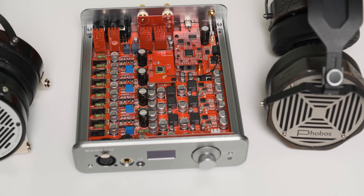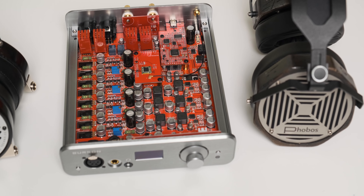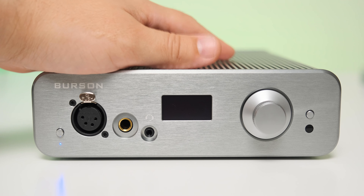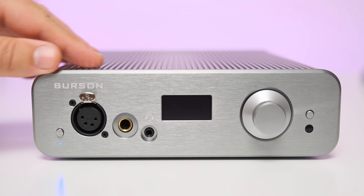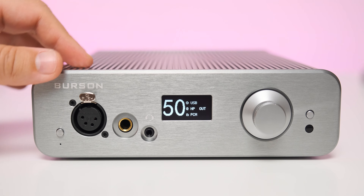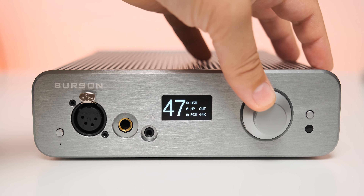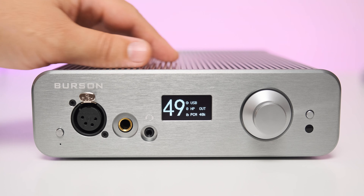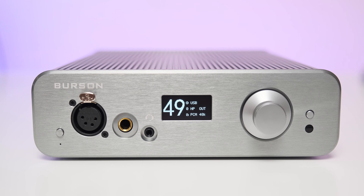That's not a huge difference, and as my test will prove, the smaller device is more than capable of powering even the most demanding headphones. Another change is that the bigger reference unit has two XLR analog inputs, meaning you can use it as a dedicated headphone amp or preamp, bypassing its internal DAC. The smaller unit doesn't have such inputs, but it can still work as a dedicated DAC, a DAC plus preamp, or a DAC plus headphone amp combo — it's really up to you.